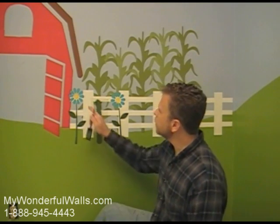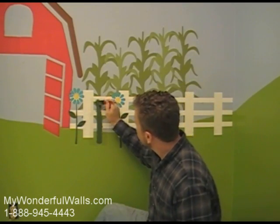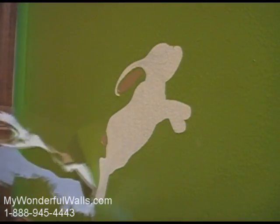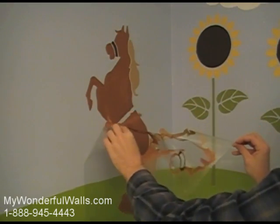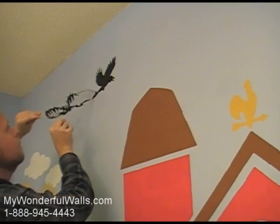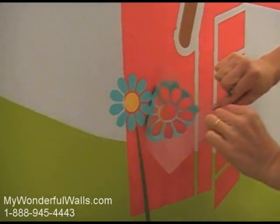You can create depth in a scene by layering it, such as painting the fence in front of the corn, and painting the flower in front of the fence. Don't be afraid to make a mistake — touch-ups are easy.